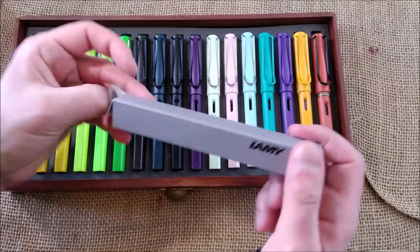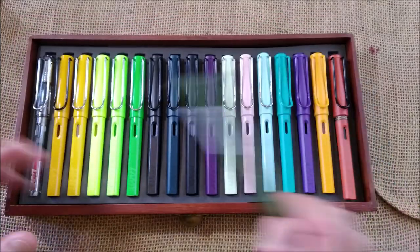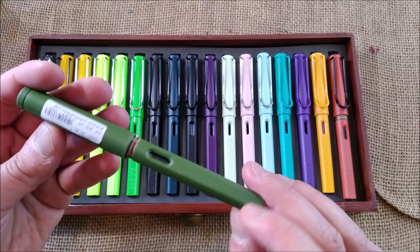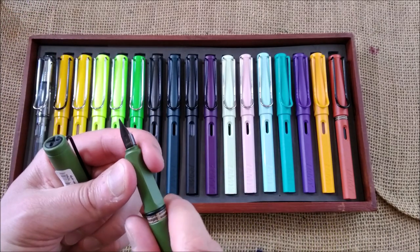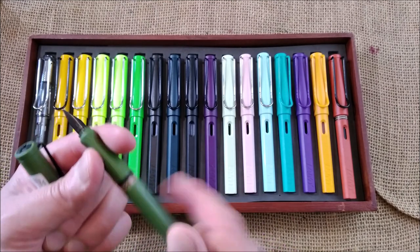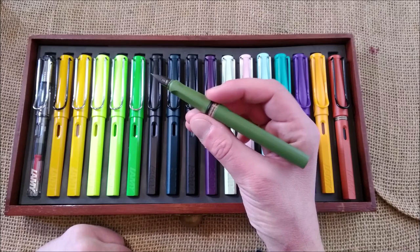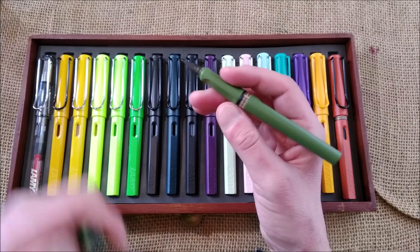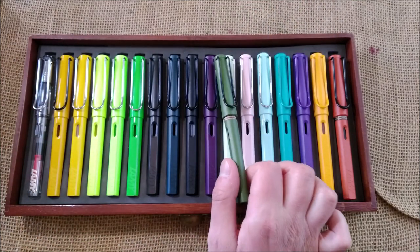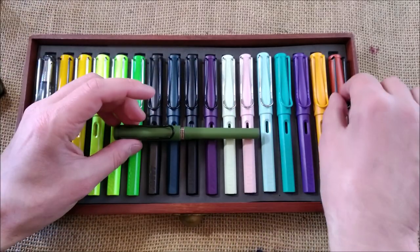The other pen I bought is no surprise — I think all of you already saw this somewhere online. It is the Savannah Green, and I think this Savannah Green is a very beautiful color. It also has the black nib, a fine nib as I usually ask for, and it will be shown many times going forward. I love this kind of military green color and I'm quite excited to try it. Maybe this pen goes well with the Salamander ink — I'm not sure.